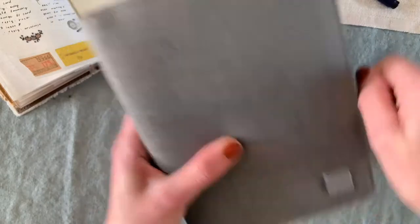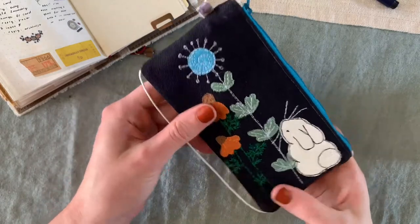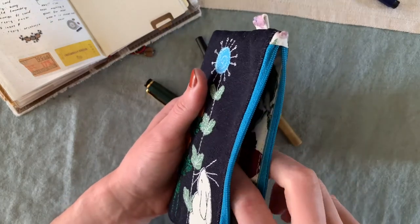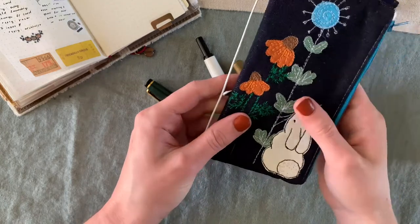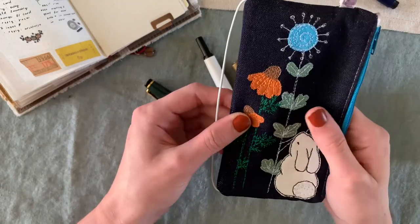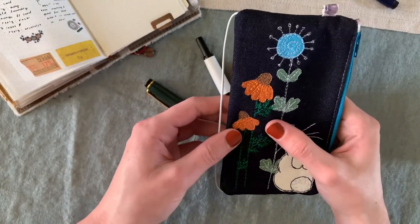The last little case I have for my fountain pens is this little one I got off Etsy. It's actually a traveler's notebook insert, but I found that it fits one or two fountain pens perfectly. I love it because it's adorable — it's my little protector for my fountain pen, and I'll show you which one is in here later on.